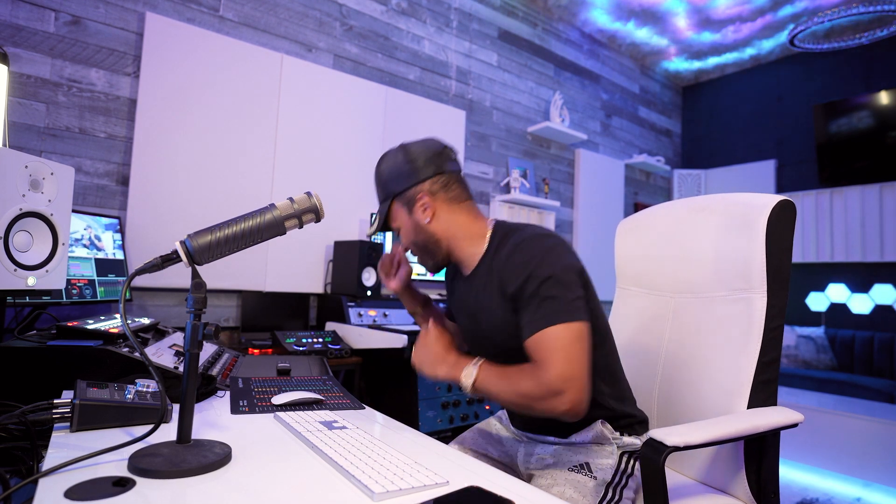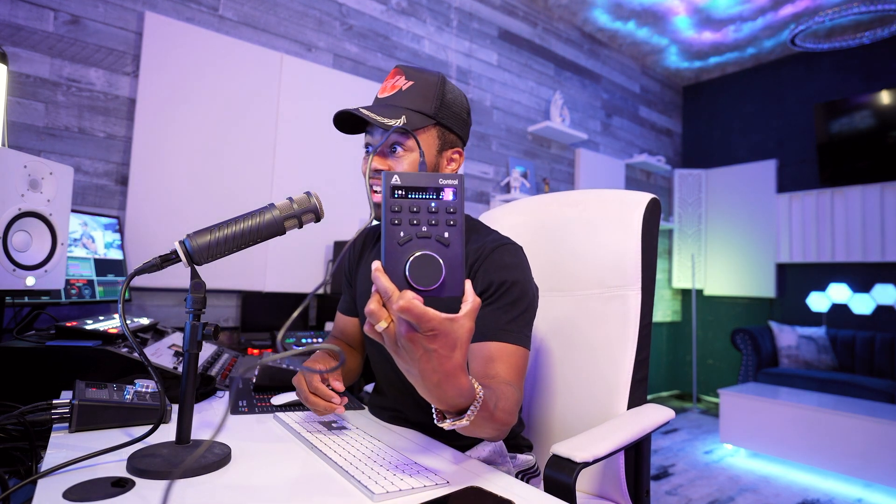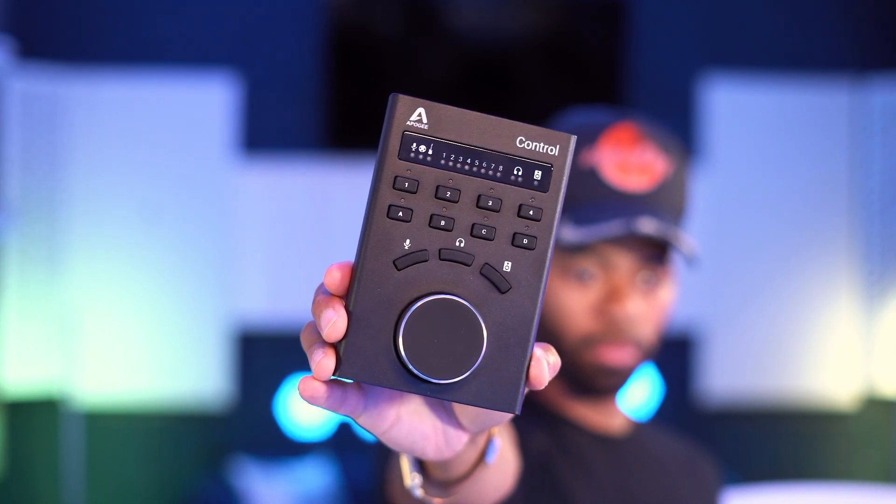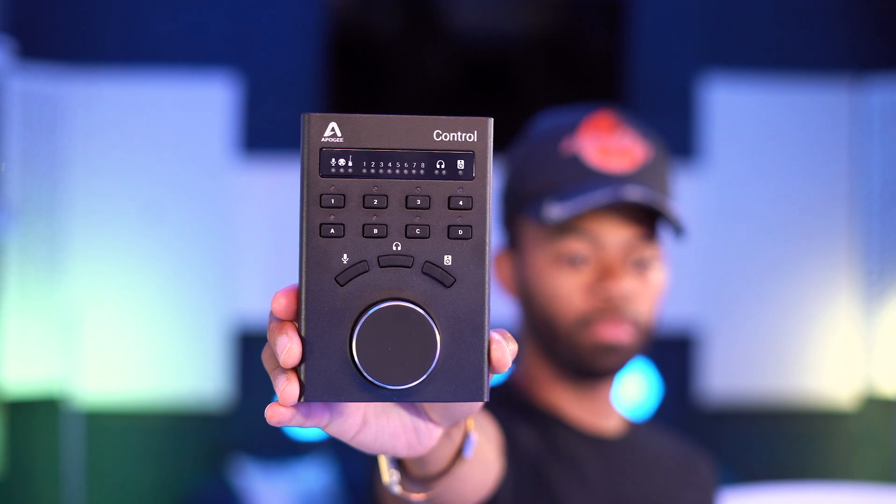Speaking of Atmos and monitor setups, this interface also allowed me to get rid of my old monitor station, which I've had for years. It allowed me to take that and turn it into just this right here — the Apogee control remote. It's so clutch, it's so small, and it's everything I need as far as my sound is concerned.